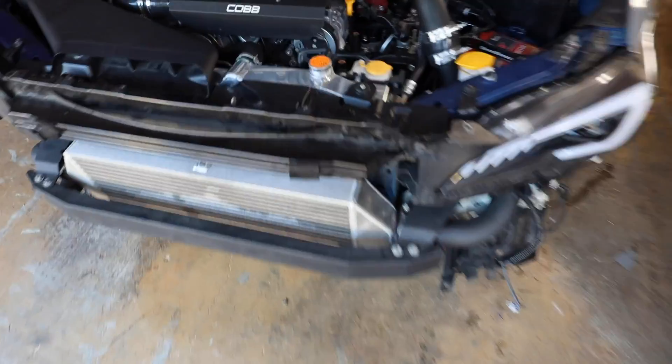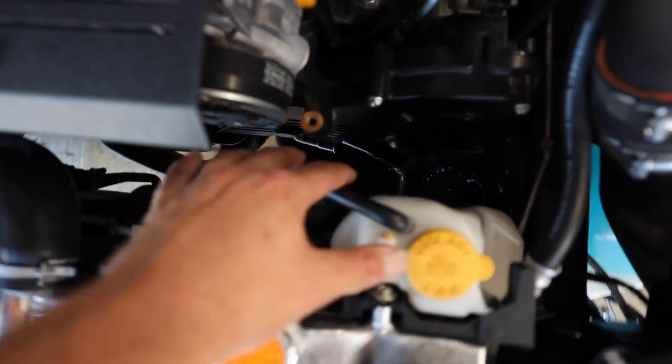I'll have this part linked down below in the description for those who want it over on Killer B's website. Huge shout out to them for sending it over. Let's get this coolant drained and then start pulling off that old housing. Once we get the old one off, we'll compare it to the new one. A lot less coolant came out than I thought, but we have the hose off the water pump housing.